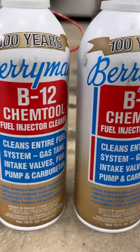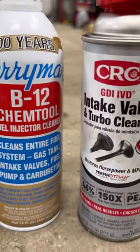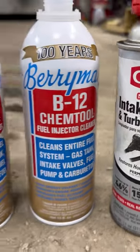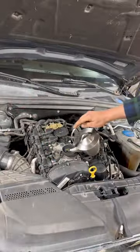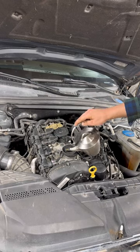Naptown Tuner here. Let me fill you in on what I'm doing. I've already installed all three bottles of this B12 Chemtool, also some seafoam and valve cleaning stuff directly on top of the hot pistons on cylinders one and two only.